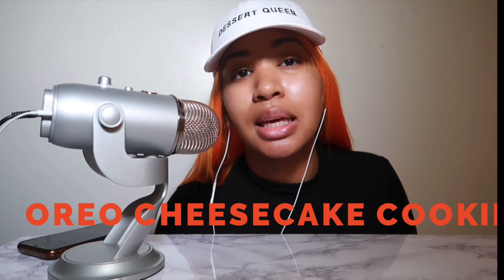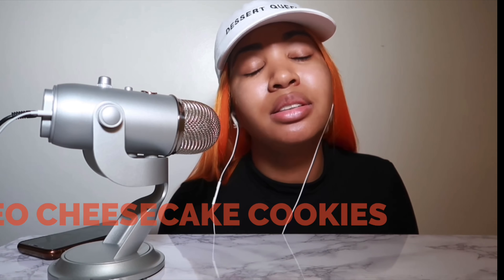For today's first video, we're gonna be making Oreo cheesecake cookies. I've been seeing this recipe literally everywhere on YouTube, TikTok, Instagram, and Pinterest, and I've been wanting to try it. So I was like, this would be the perfect first video. They're really simple, really easy — just a few ingredients that we're about to get into right now.